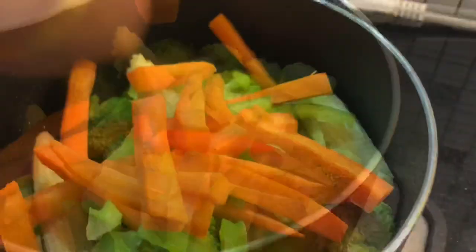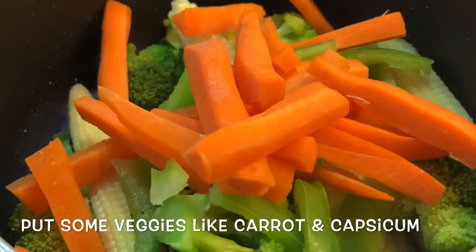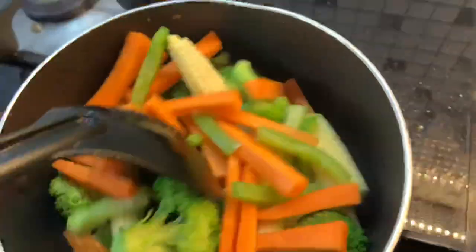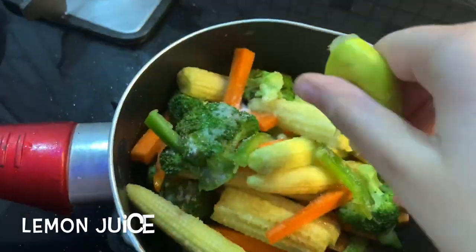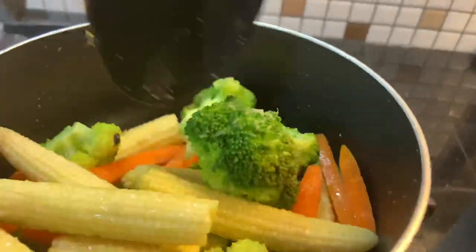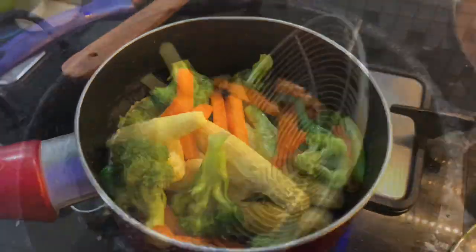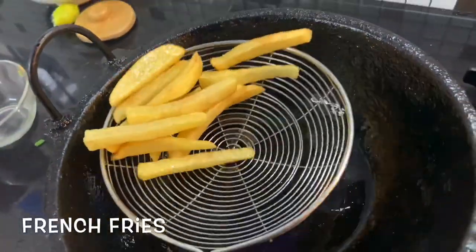We will add some vegetables to the pan along with some lemon juice.